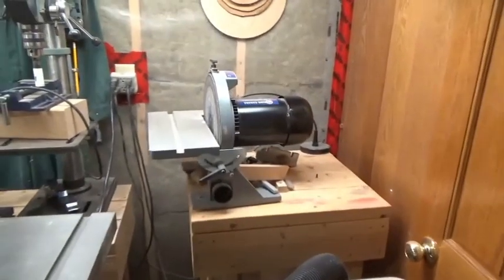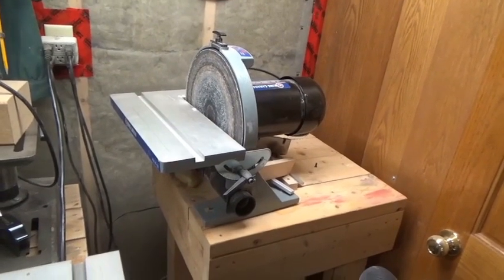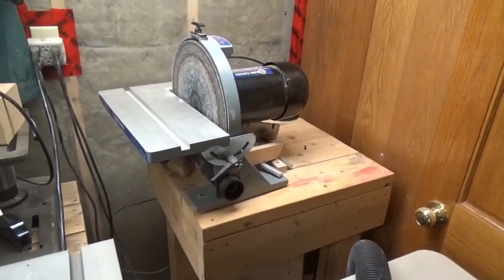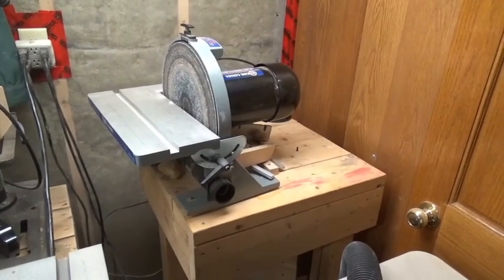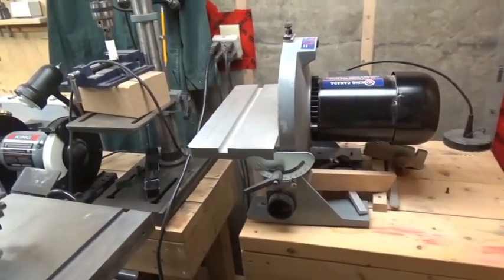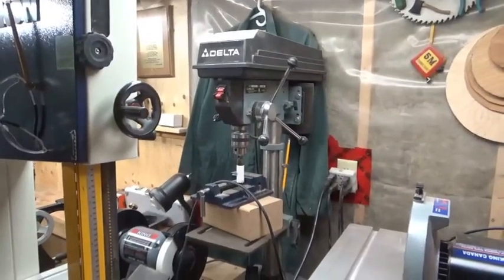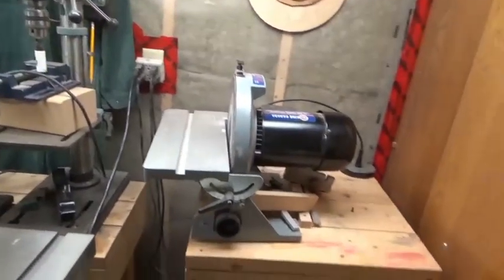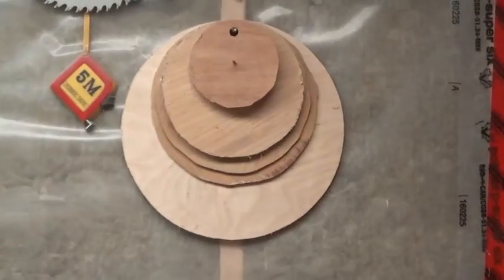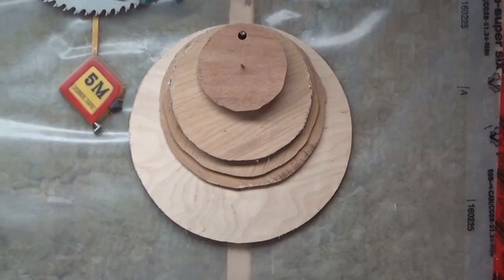In the corner is my King 14-inch sander — it's good but honestly I think it's just a little bit too fast, I wish it were a little slower. That's on wheels too. And the Delta drill press in the back. These cutouts I use when making bowl blanks — I'll just screw through the middle onto the blank and cut around that for the bowl blank.